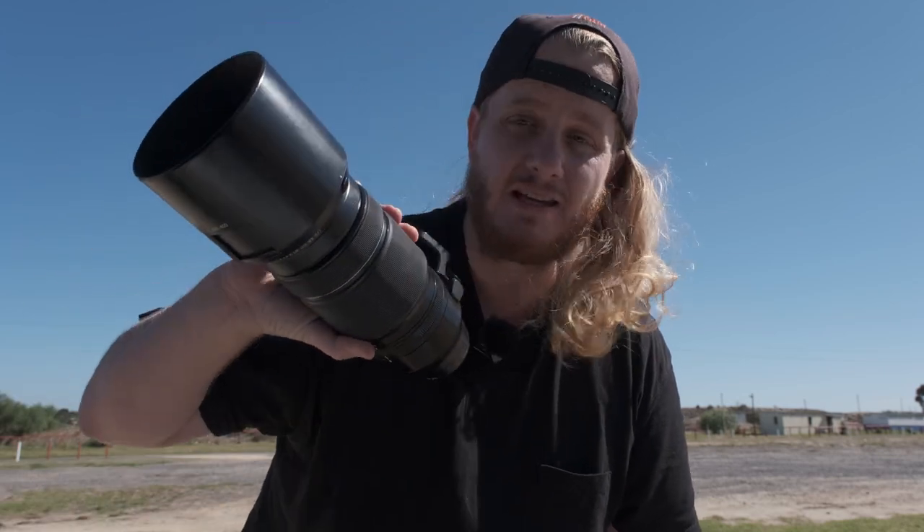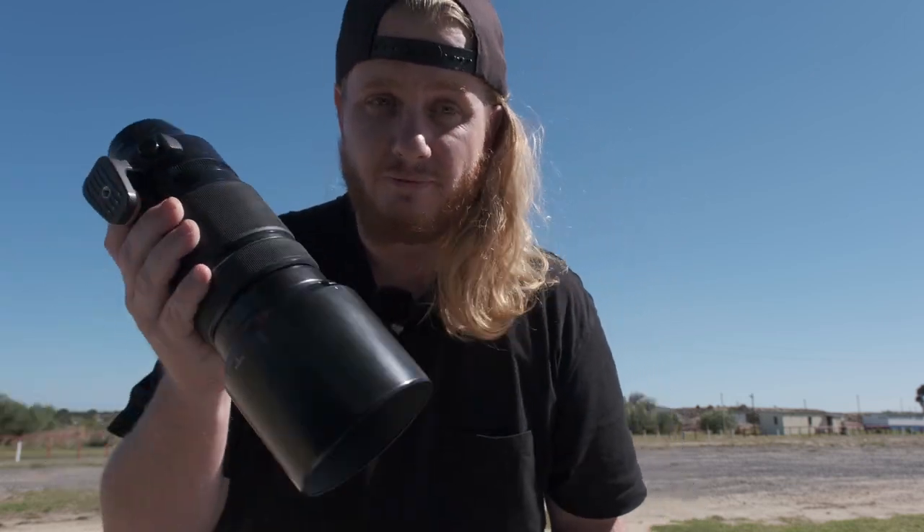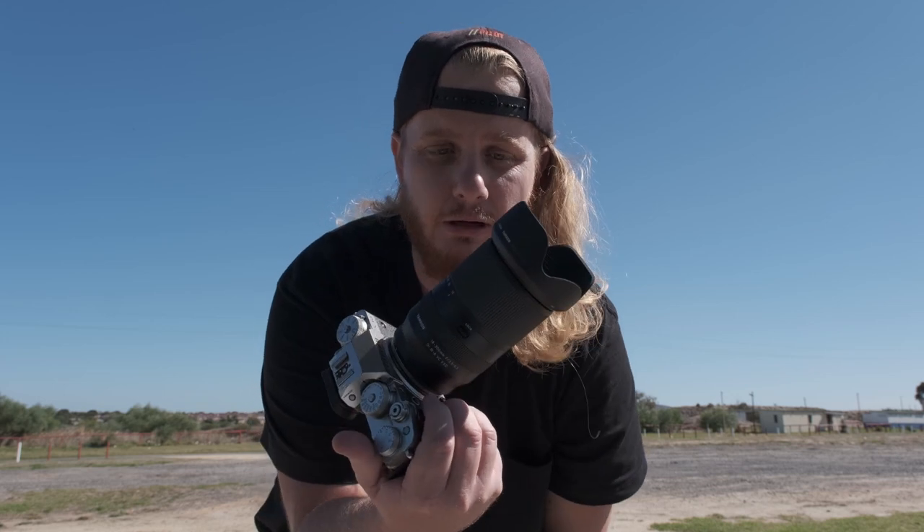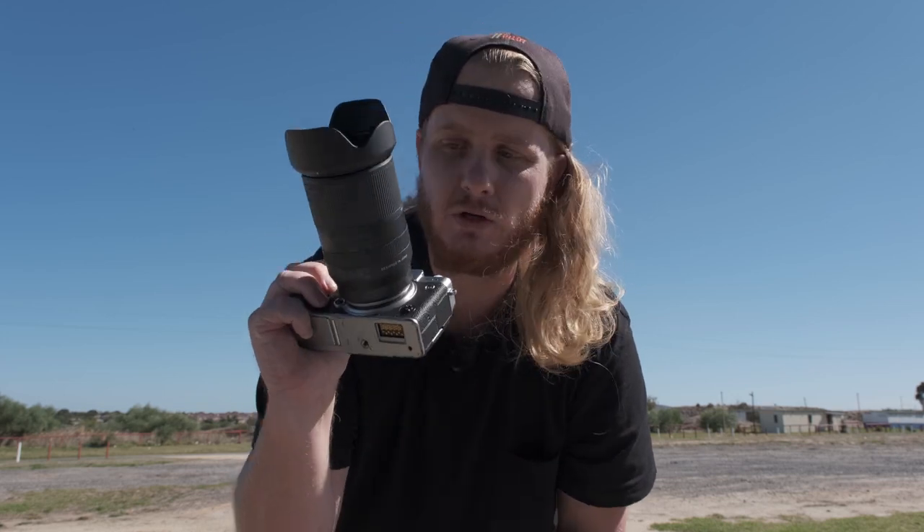I'm testing out the Fujifilm XF100-400mm lens. I'm also trying out the Fujifilm X-T4 alongside my X-S10, and I'm using the Tamron 18-300mm lens — one of the new lenses that just launched a couple of months ago and recently dropped in South Africa. So I've already done some testing with the X-T4 and the 100-400mm, and now I'm going to test the X-T4 with the 18-300mm.